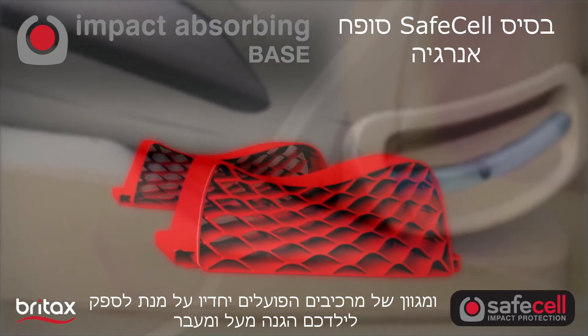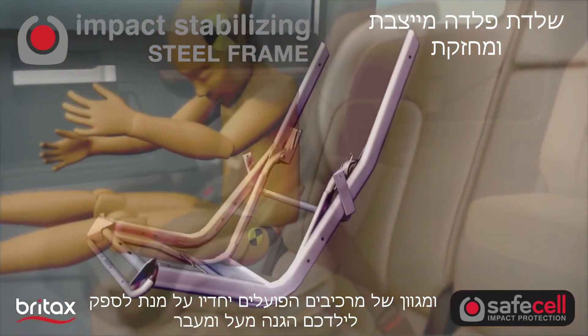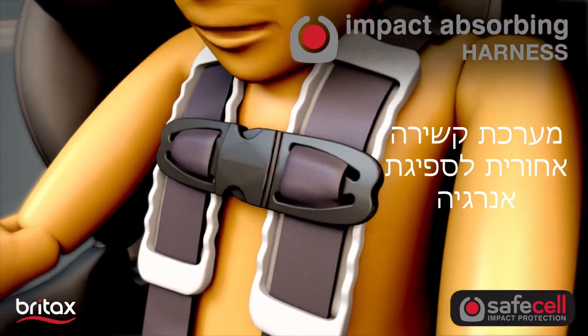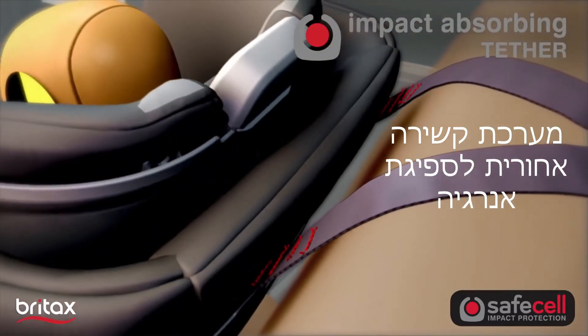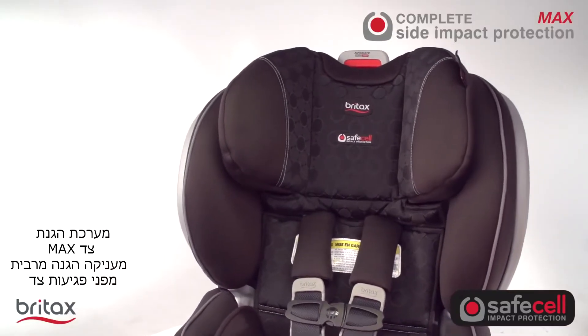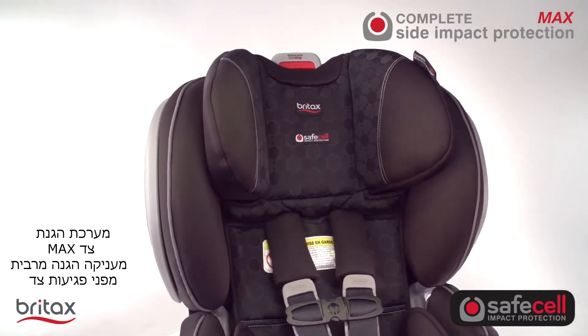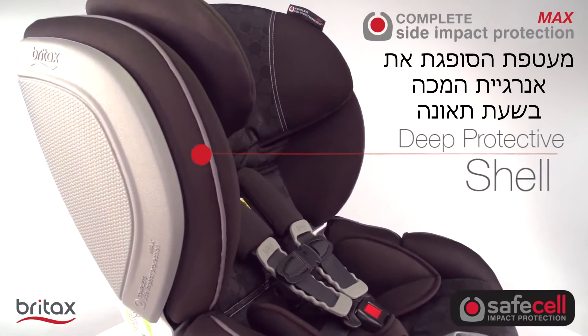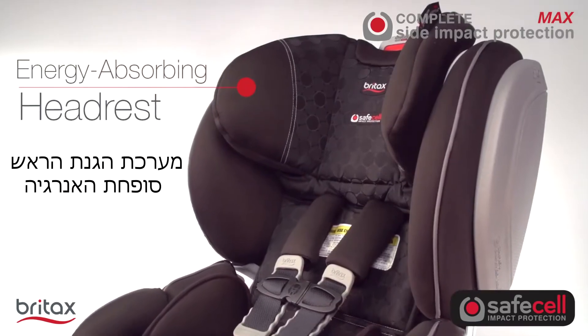With our exclusive Safe Cell Impact Protection, an integrated system of safety components work together to protect your child well beyond the federal safety standards. And Complete Side Impact Protection Max delivers our highest level of side impact protection, featuring a deep protective shell and an energy-absorbing headrest.